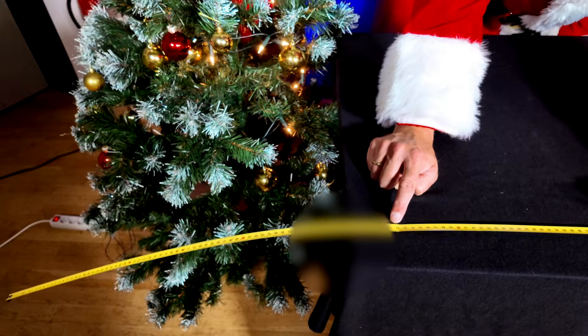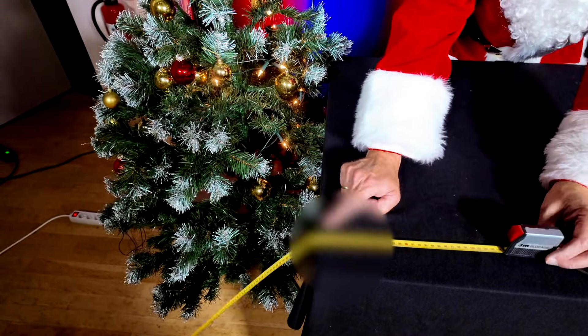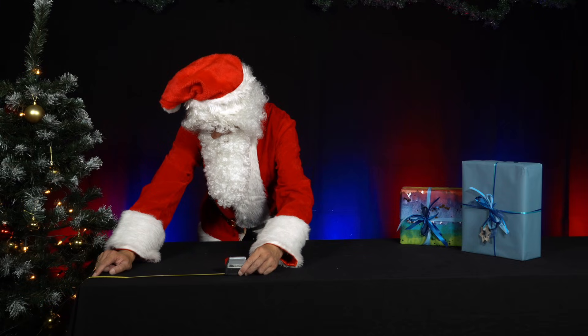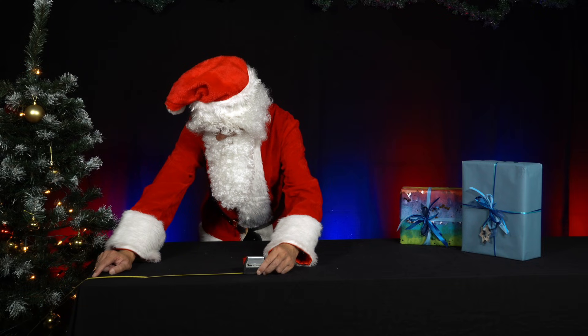Mr. Santa notes the length of the bent tape measure. Then he slowly pulls it back so the tape measure hanging over the edge of the table becomes shorter and shorter. At some point, the tape measure springs back into a horizontal position. He notes this length again. Now he compares the two lengths he has noted.